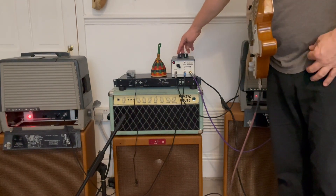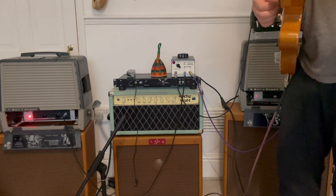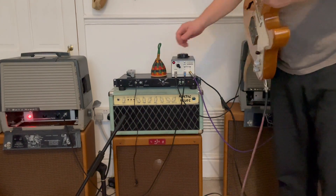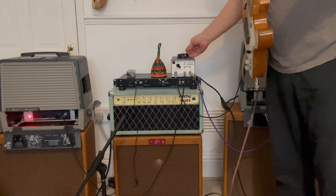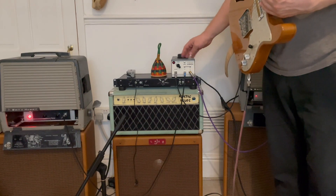I'm just going to switch it out of that EQ for the moment. And I can use this here to really boost the signal — this is at 12 o'clock — and then I'm going to really boost it nearly to maximum.